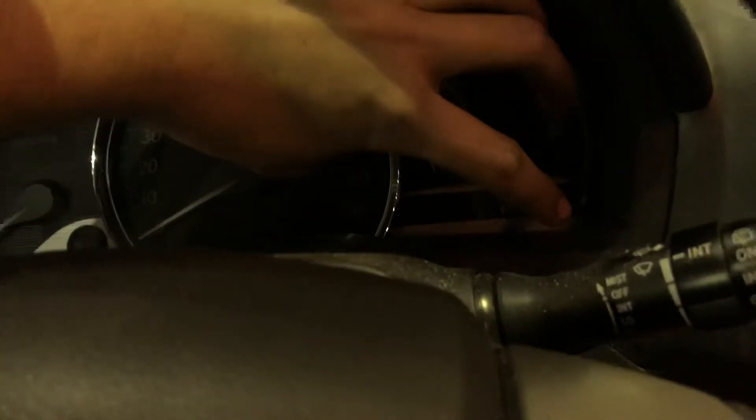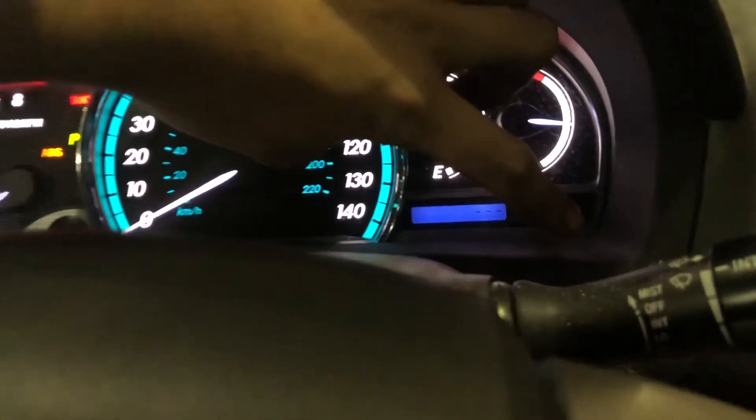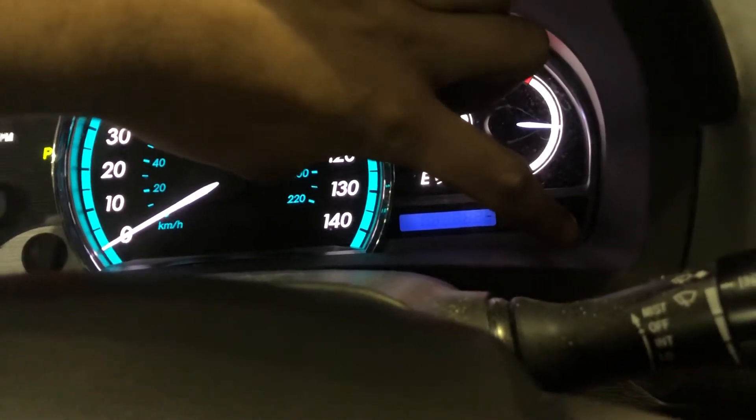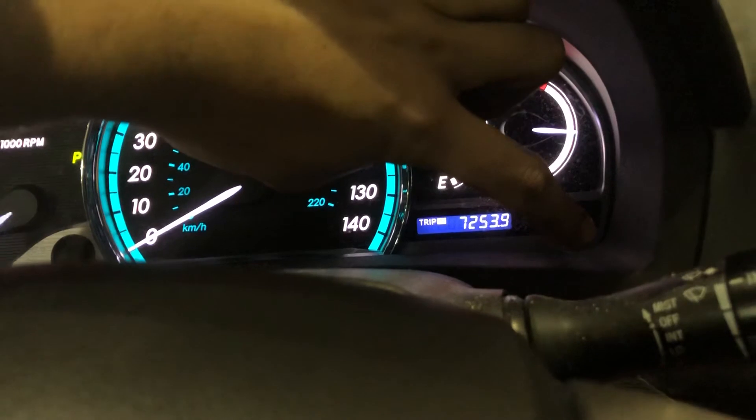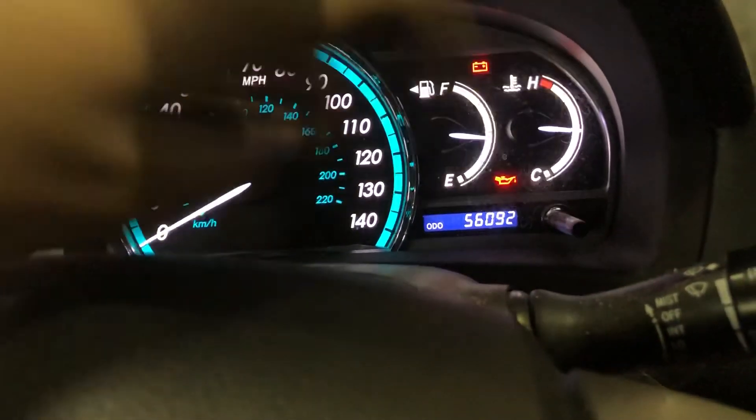Hold the button in, one click, two clicks. It'll flash and after it is done flashing you're all set. Go up to ODO and you're all done.